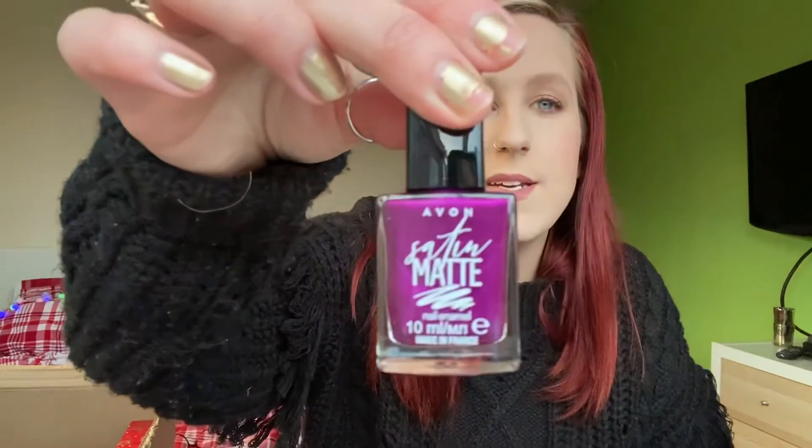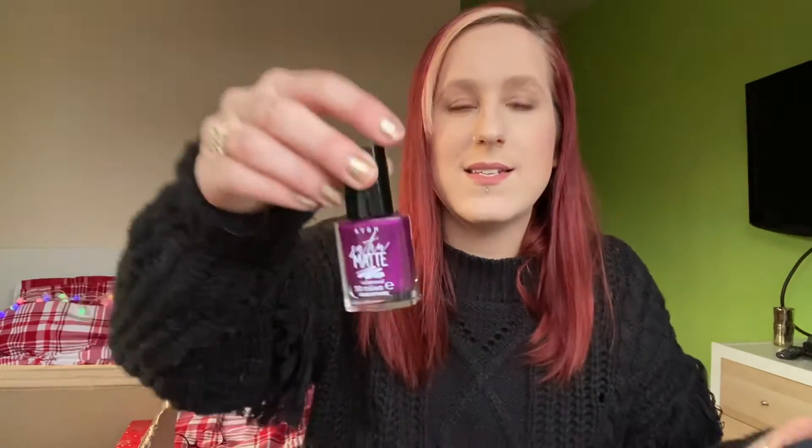I've got a Satin Matte nail polish in the shade 'Hail to the Queen' — it's super nice! I think I'll be painting the nails later.